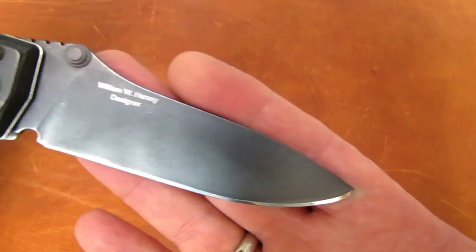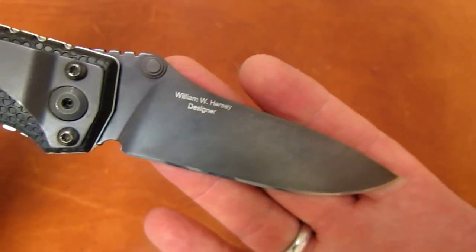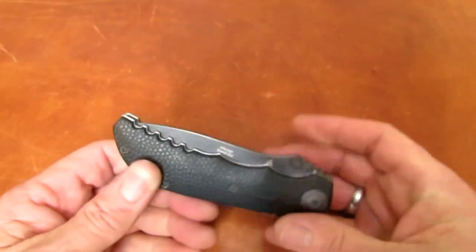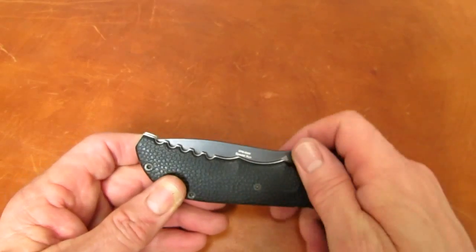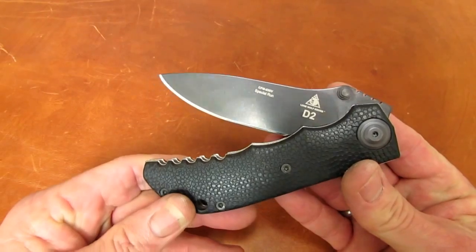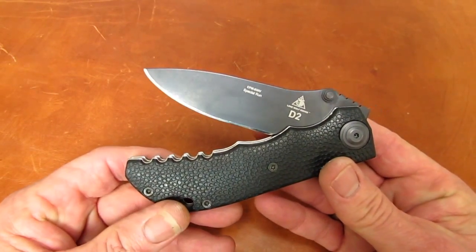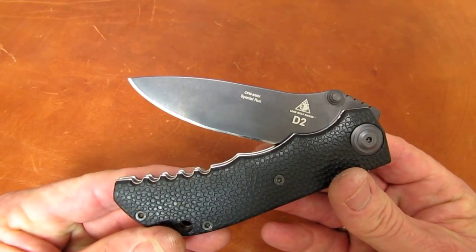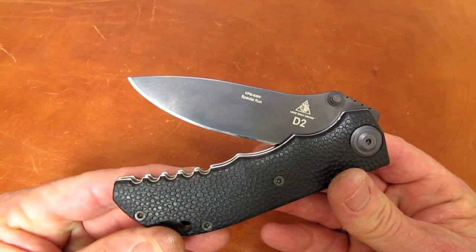This is why I sharpen in my spare time — just on the chance something like this shows up now and then. So cool. That's all for this one, my friends. Grace to you and peace from God our Father and the Lord Jesus Christ, and remember: the Word and Sam's Harsey D2 are sharp.